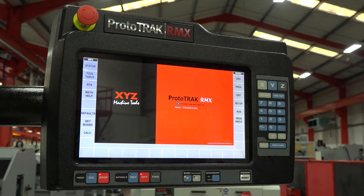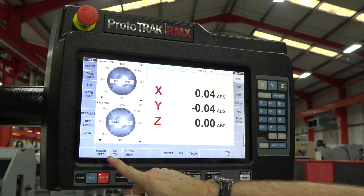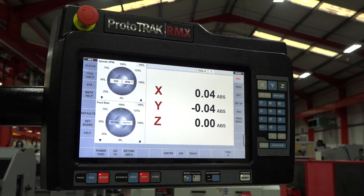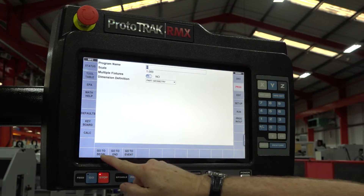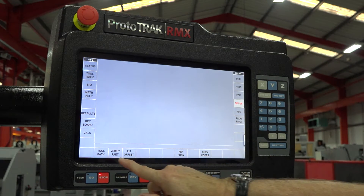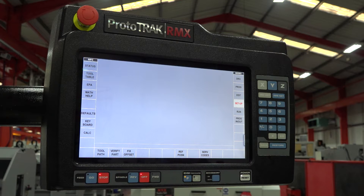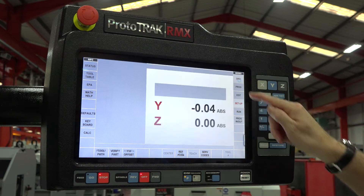Finally, there is a third menu that appears across the bottom of the screen. This menu only shows you features available within each of the modes you might be in. So when you're in DRO, it only shows you the features available in DRO mode, making the control uncluttered and very simplified. Likewise, when we go to program, setup, toolpath, or reference positions for tool changing, the screen will only show you things relevant to the mode of operation you're in.